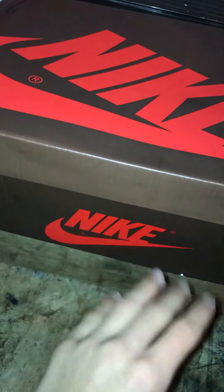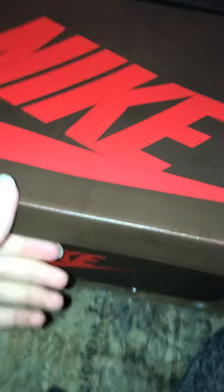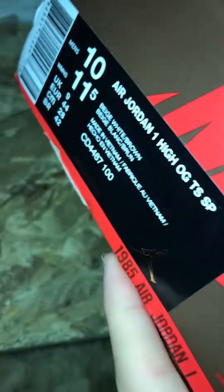So yeah, let's get into it. First off, the box — I don't know if you can notice but the coloring is way off. Here's the label; I don't notice anything off with that, but you can tell me in the comments.